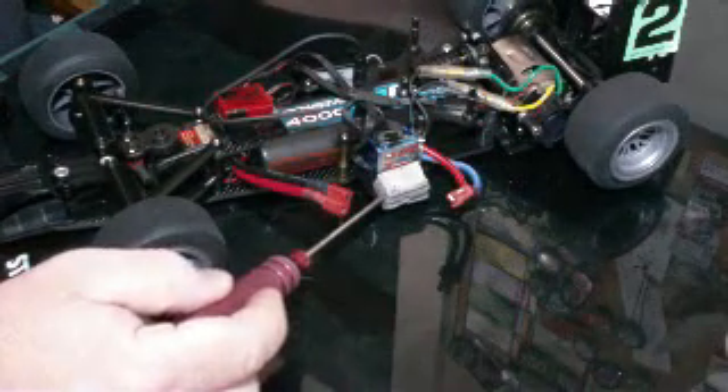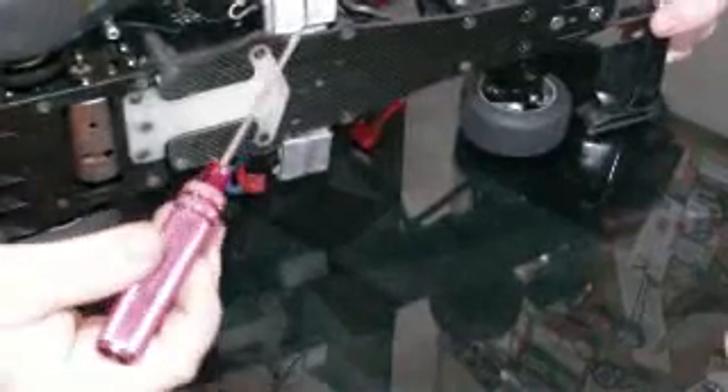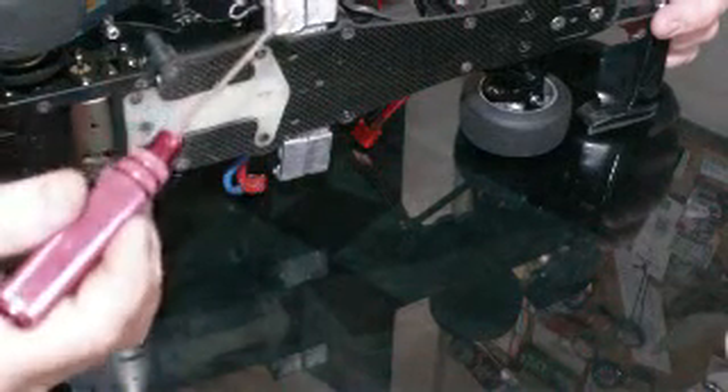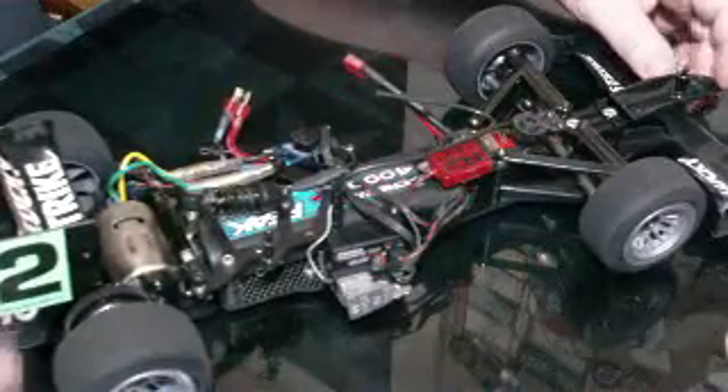One of the big things was — you can see I've got a bunch of lead here, and also a bunch of lead over here. There's quite a bit of it, and also underneath on the bottom here. I had about four ounces total, two on a side.